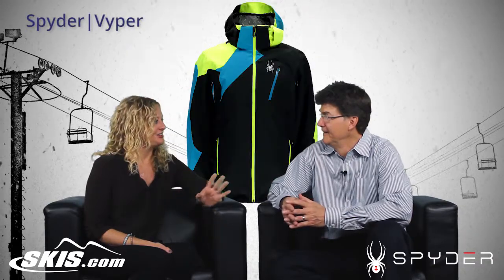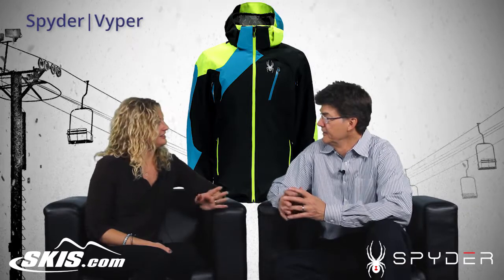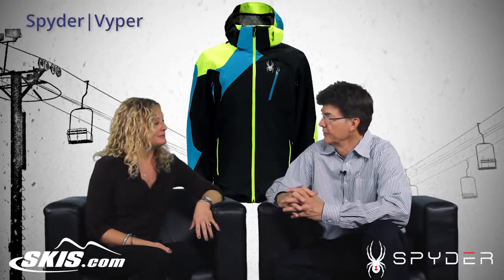Hi, I'm Bridget and I'm with Bill from Spider. We're going to talk about the Viper jacket. And this jacket — I like this jacket. It's really sharp. And the fit is great too. Yeah, great color blocking to it. Very dynamic look to it.